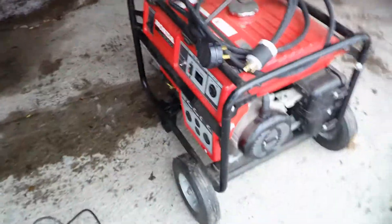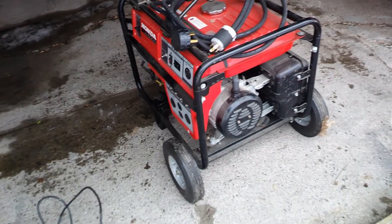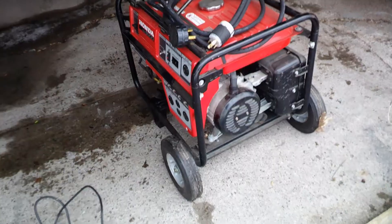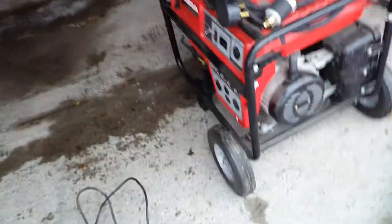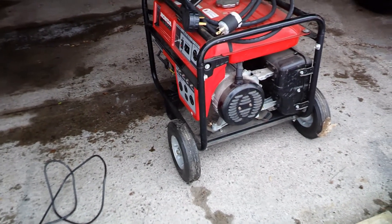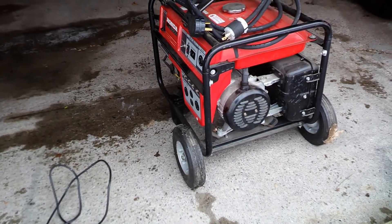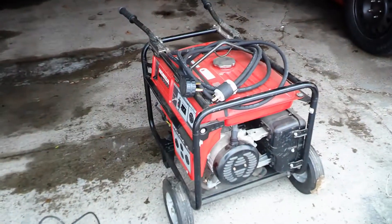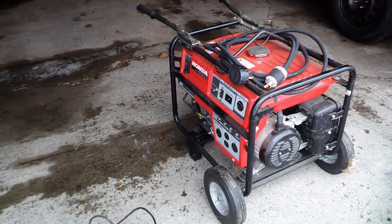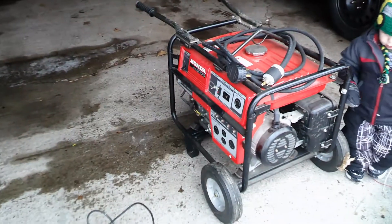And that's how you flash a generator. This is a Honda, there's other ones that are similar to this. All you got to do is just ten seconds on a car battery or whatever — marine battery — and ten seconds will get your power again to your generator. So I hope this video helps somebody else out. And we'll catch you later. Borderline Yooper out. Bye.